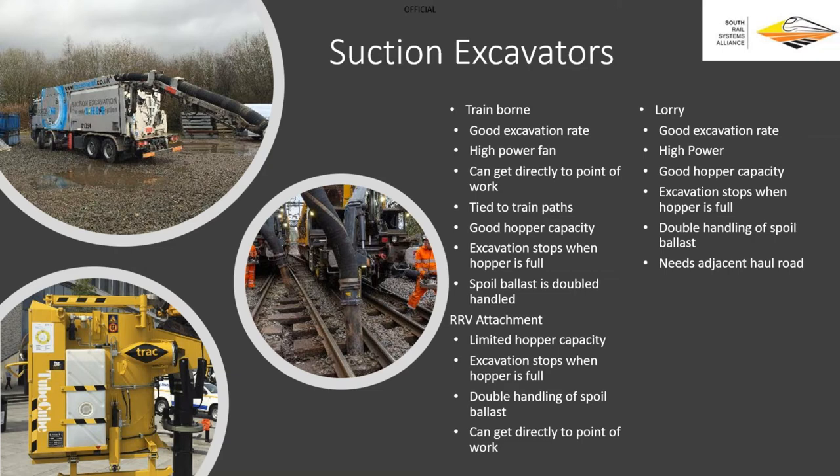The lorry-mounted systems aren't a great deal different from train-mounted — one's on rail, one's on road wheels. Similar excellent excavation rate, similar suction power, and probably not quite the same size hopper but not far off. The advantage is you could have several lorries in convoy — as one fills up, the other keeps going — but that could prove expensive. Double-handling is still an issue; these lorries still need to discharge their hopper, and you need road access right to the line, which in quite a few places we simply don't have.